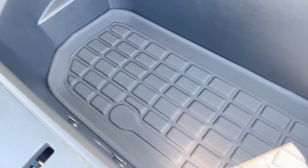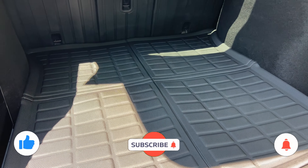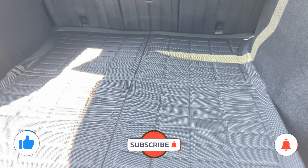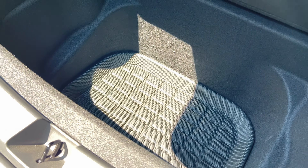I hope you liked the video. Don't forget to click on the like button, subscribe to my channel, and click the bell so you won't miss out on future great videos. I am still on the quest to find the perfect floor mats. Until next time, be safe and I'll catch you on the road.